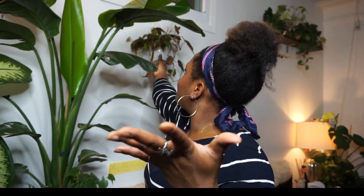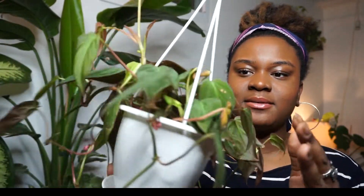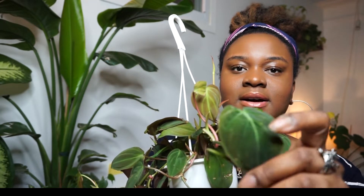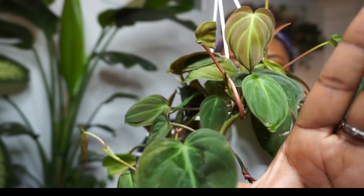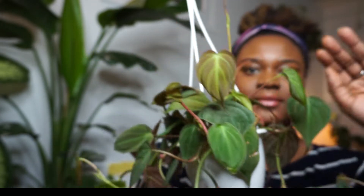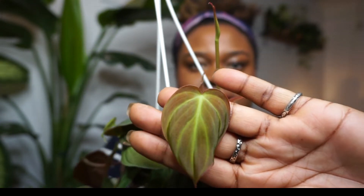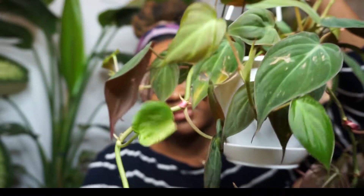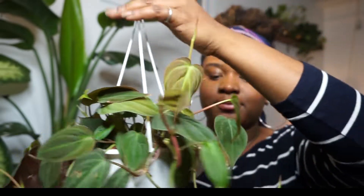I'll just bring up my Micans right here. This baby is honestly stunning. When I did purchase it, it was a little worn out, but honestly can you deny these velvety leaves? I love the new growth of the Micans — it has this wine-ish, emerald-ish, bronze-ish color, and then the new growth comes in with the same orangey-yellow-red beauty.